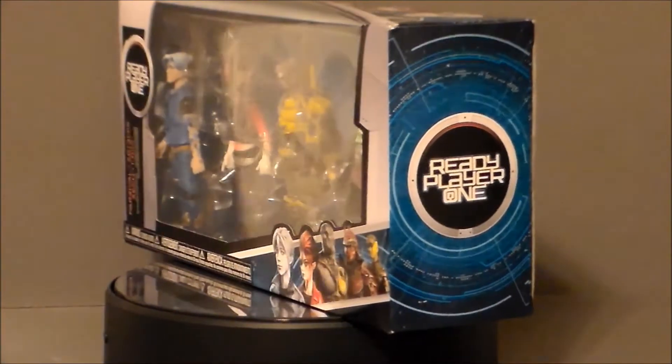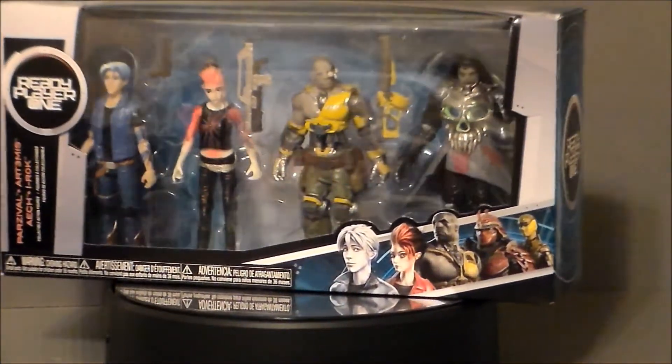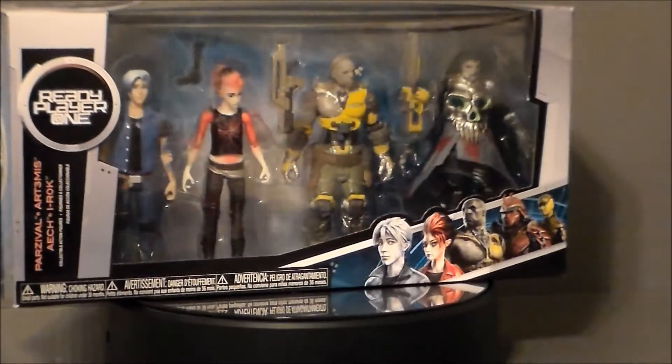Hello YouTube, Ultramaximus back with another toy review. And today we're taking a look at a Funko set — it's Ready Player One.